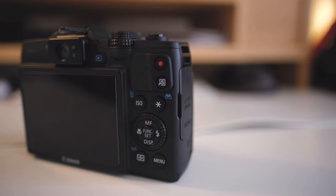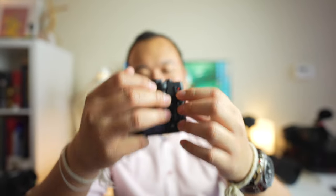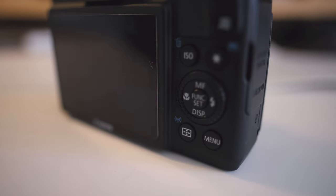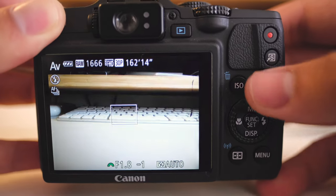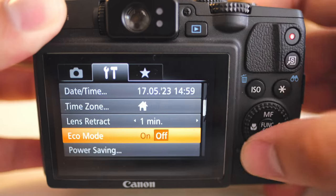Moving to the back of the camera — it has a very nicely designed button layout where everything is pretty much at your fingertips. Even though everything is kind of crammed together it doesn't feel that way because of a nice tactile feeling. My only complaint is the record button and the shortcut button, which are a little flush compared to the other raised buttons. Otherwise all buttons are logically laid out, and Canon's menu is very efficiently organized.